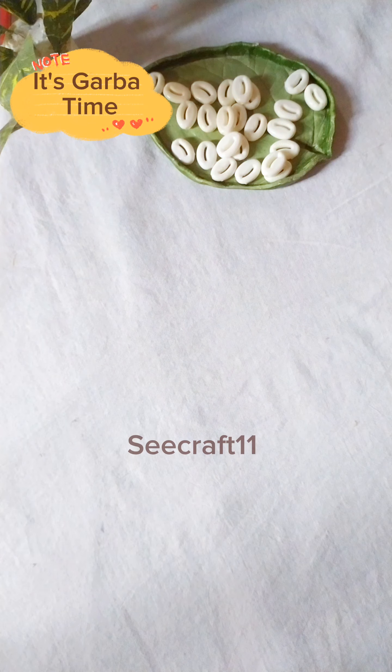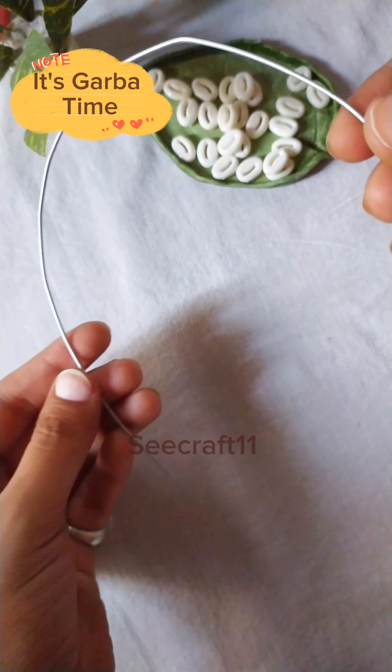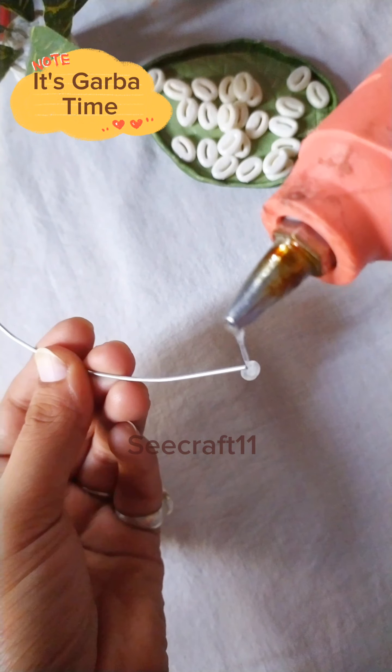Let's make this garba night special. A lot of people would like to know how to go to garba with the right accessories — hair accessories, bangles — so here's the idea.